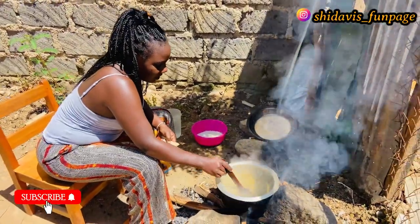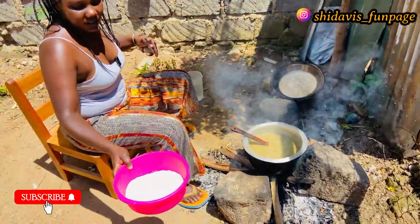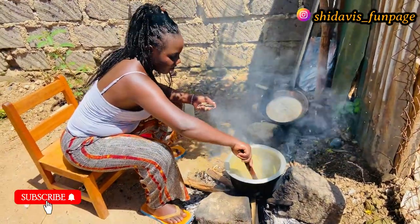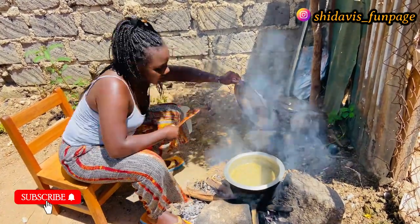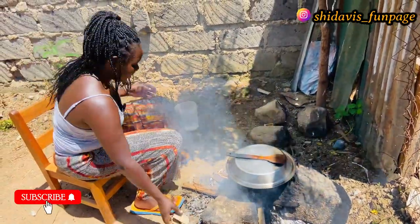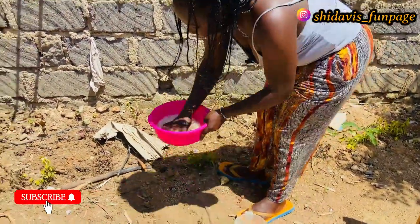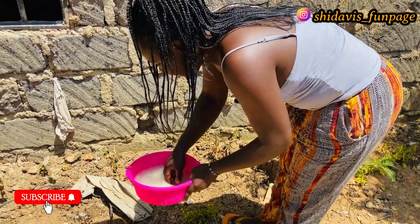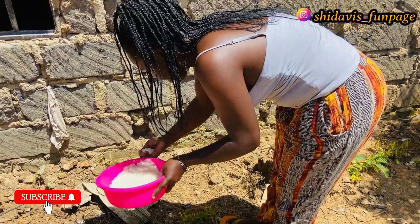Our stew is ready, so I'm going to remove it. We have our rice over here, so I'm going to wash it, then put it on and wait for the rice to cook. I'll cover our stew with this lid while I wash the rice. I'm going to wash our rice, pour water inside and wash it two times — now our rice is clean.